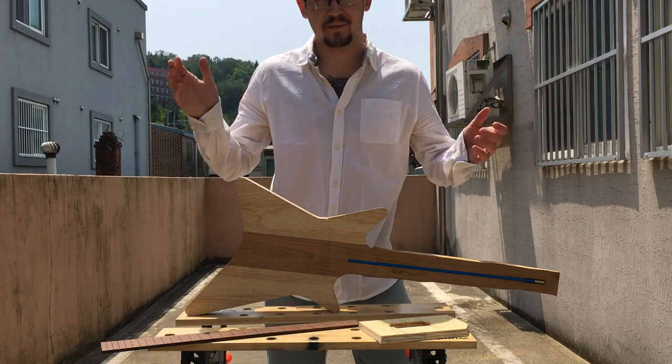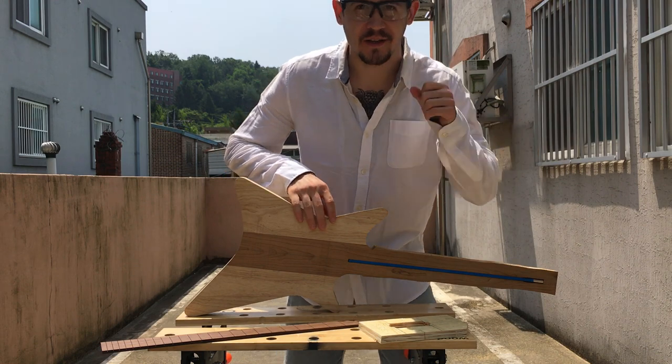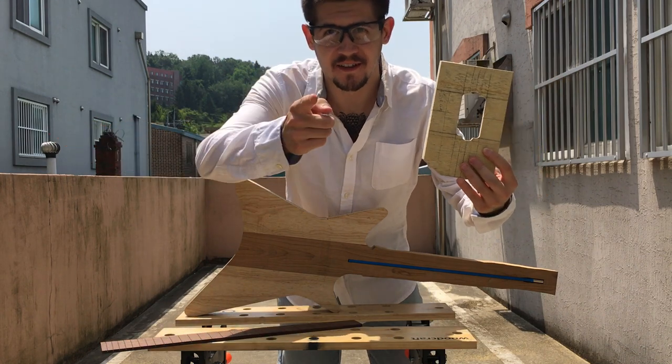Hi everybody and welcome to day four of the headless guitar build. Today we are going to route the pickup cavities and maybe do some other front stuff. Let's get to it.